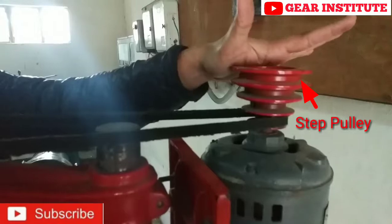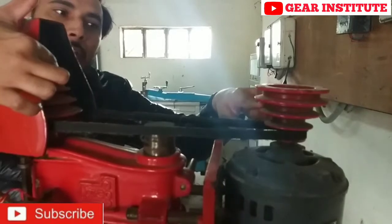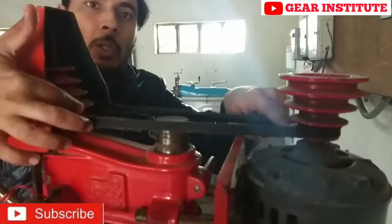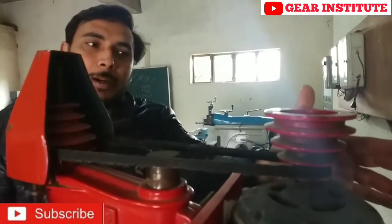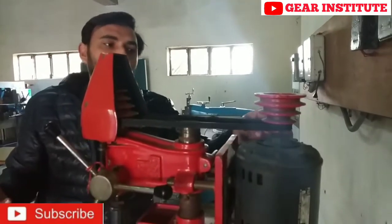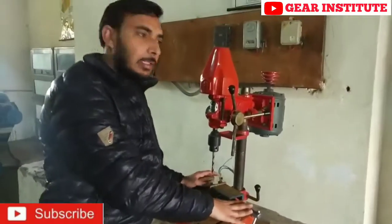Here we have a step pulley. It is a step pulley and has two parts. If one side is big and the other is small, it changes the velocity. The smallest part and the largest part are on opposite ends. So the step pulley changes the velocity ratio. Here we have a motor to which we have given AC power. Whenever we need more power, we run a bigger pulley with a small pulley. We have connected it with a belt — it is like a V-belt pulley.